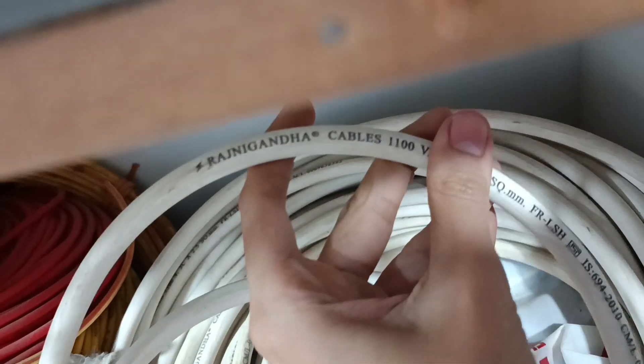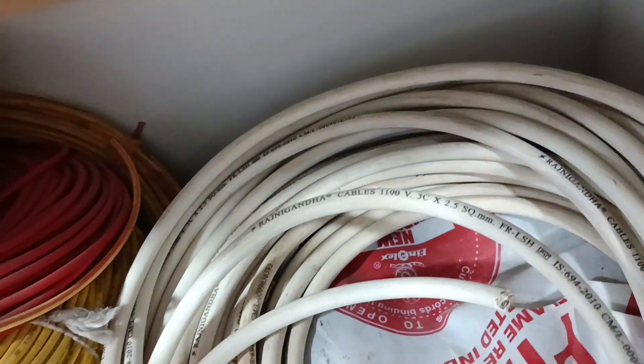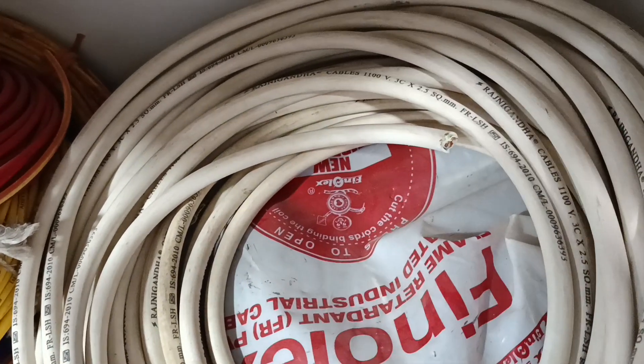The brand in white color is Rajni Ganda, and in black you can get Phenolex and Polycap.